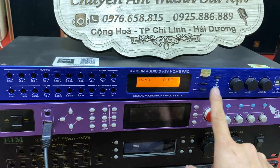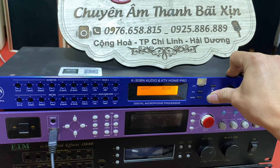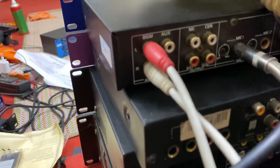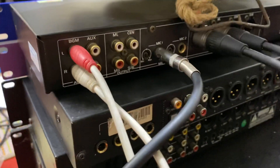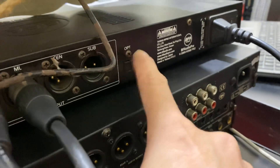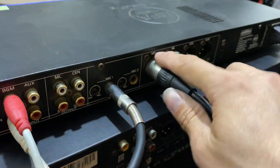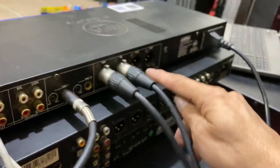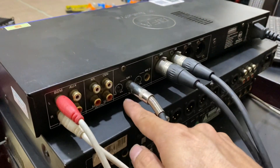Cái này là cái gì đây? Blue Air là cái gì không biết. Đây, đang nghe chế độ BGM. Cổng quang đâu nhé, à đây, cổng quang này nhé. Về cách kết nối thì cũng rất đơn giản thôi. Ở đây có đường ML và ML. Hai đường này kết nối xuống cục đẩy hoặc là âm ly. Còn đường này là đường center và đường này là đường sub. Đằng sau lỗ cắm mic đằng sau. Ok.